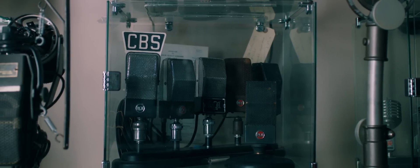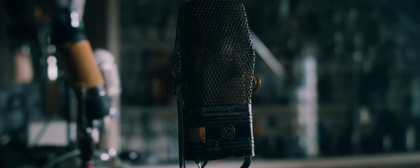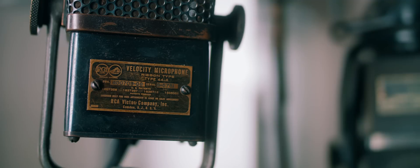Ribbon mics are the magic. When we discovered the 44B we learned what Les Paul had known for years — that it was the first great music mic. It always sounded like the music, and as everything else got better, it was like a Stradivarius: it always worked.